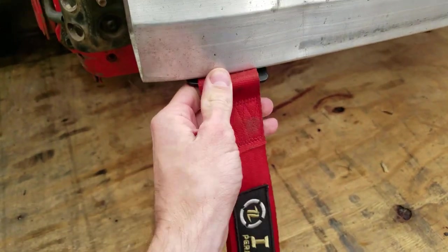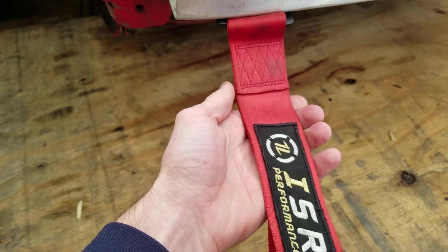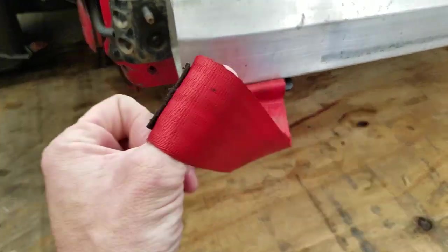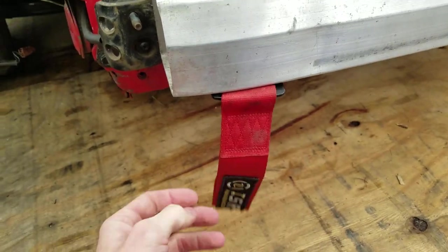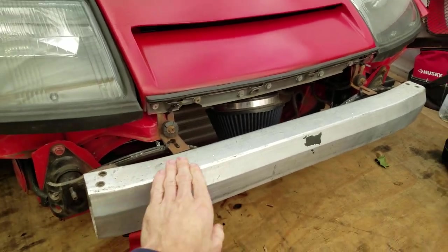I got this toe strap on — I think it was like 15 bucks or whatever from Janku. ISR makes pretty sick stuff; this is definitely durable. I've been told a few times. Basically what I did — this is the front end of the Z — I have the bash bar here, just the stock OEM bash bar.